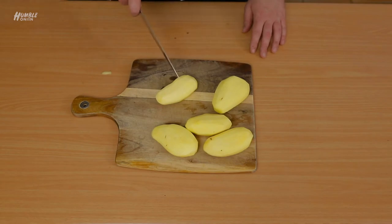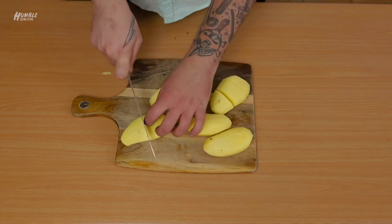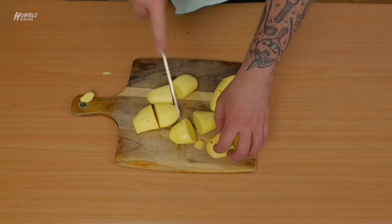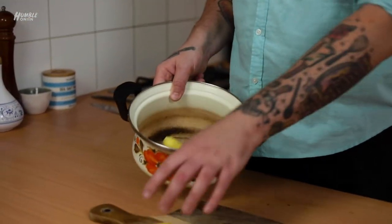Next step will be to size our potatoes evenly. Look at all of them as one thing and think — you've got to cut that one in half, so this one you might get three out of. Maybe just give a little trim on the end and we won't use it. We're really thinking about the volume of our potatoes because we want them all to cook evenly.